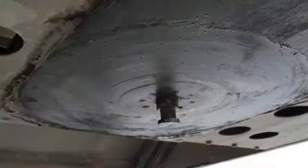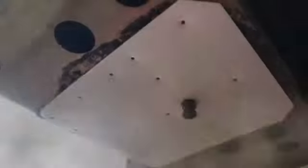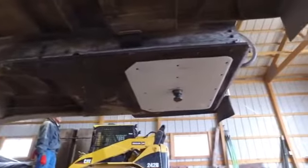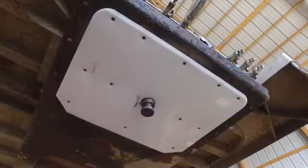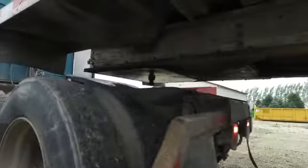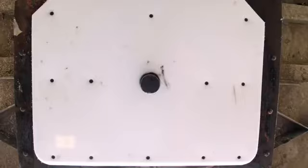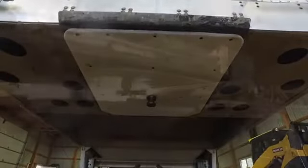It eliminates the need to grease the upper coupler plate. Introducing the Minimizer Trailer Slick Plate. The Trailer Slick Plate reduces long-term wear on both the fifth wheel and the upper coupler, and you don't have to spend time greasing the coupler plate. Dropping and hooking has never been easier. It's a strong self-lubricating polymer plate that makes life ten times easier on drivers, techs, and everyone else.